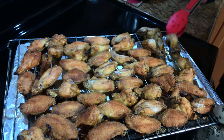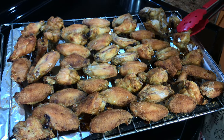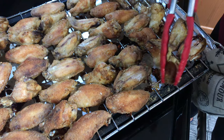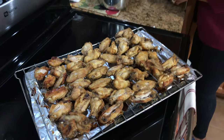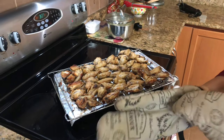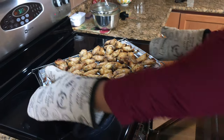Now we're turning them over halfway through the cooking process. I've just turned them all onto the other side, and now they're going to go back in for about 10 minutes and they should be all finished.